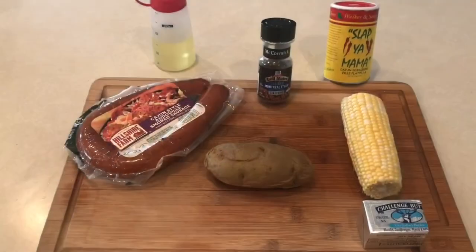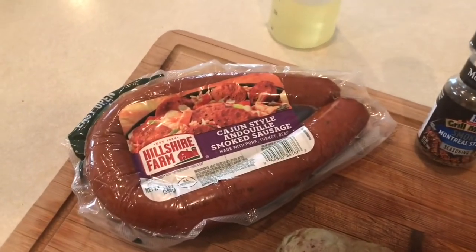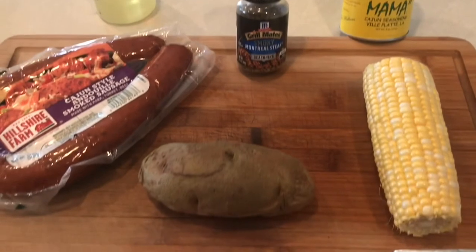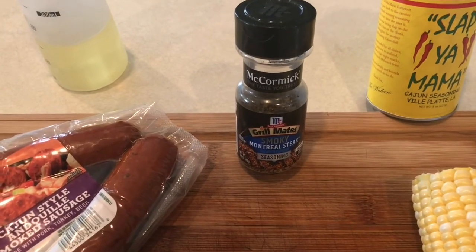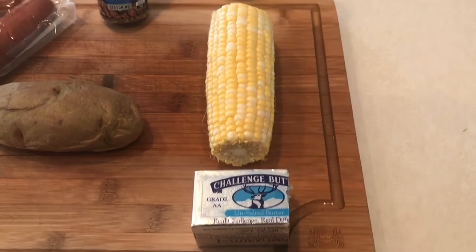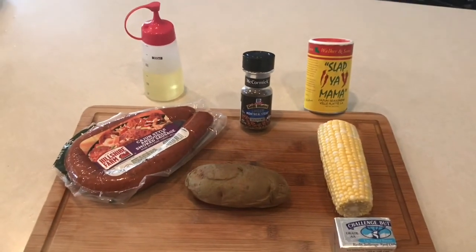Now that the Cornish game hens have been on the spit for about an hour, we're going to get some sides ready: Hillshire Farm smoked andouille sausage, a baked potato coated with oil and seasoned with McCormick's Montreal steak seasoning — very good stuff — and some corn with butter and a little bit of Slap Ya Mama to give it a real nice flavor. We'll get these wrapped up in foil and on the grill.